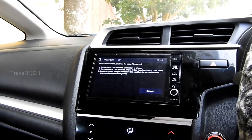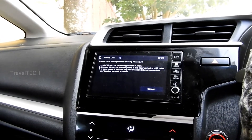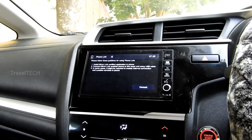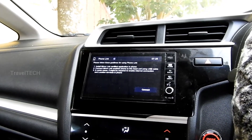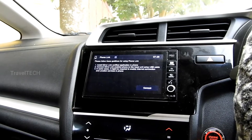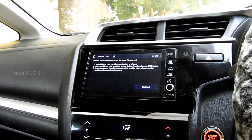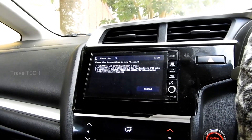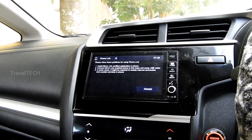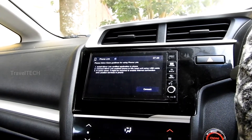This is the biggest advantage of Android Auto and Apple CarPlay over Mirror Link. Once we got to know there was Mirror Link in our cars, we all got excited to use that feature. But as we looked further, we found out that Mirror Link was not working properly, had certain bugs, and did not support all phones — which was disappointing. The way Honda had advertised it, showing that the DigiPad had Mirror Link and you could mirror apps or Google Maps, turned out to be entirely false.